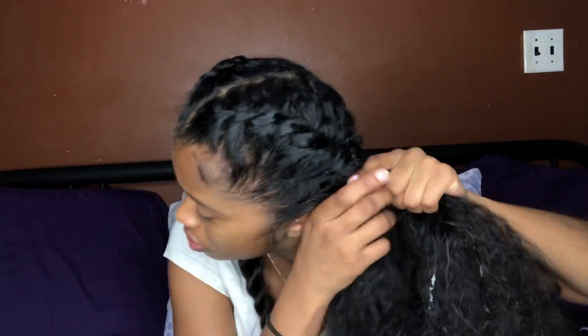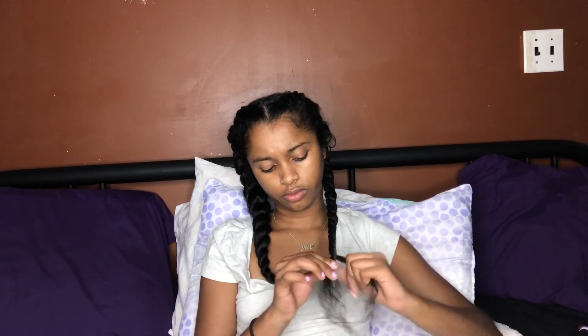I just put some more moisturizer — I like to say gel because I use lots of gel in my hair. Now I'm just curling the ends of my hair and braiding them up. Next I'm just going to get ready for bed and stuff like that.